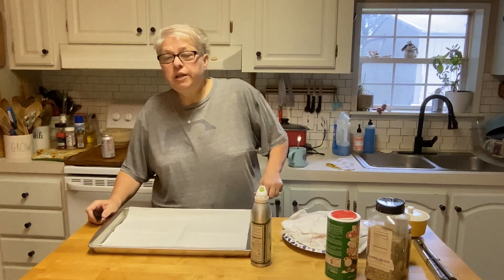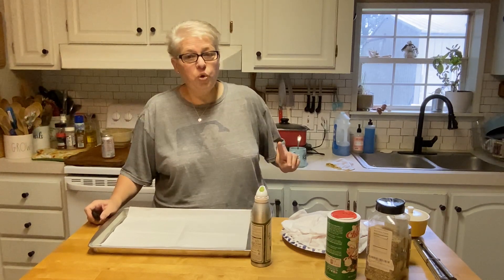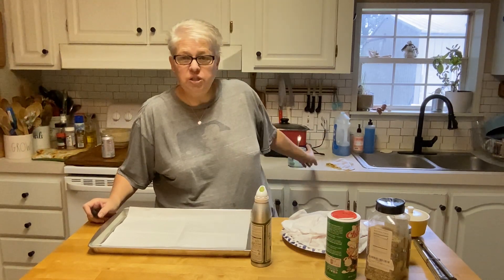Good morning, friends. So here's my situation. I've had a hankering for a baked steak, so I have that going in my slow cooker behind me.